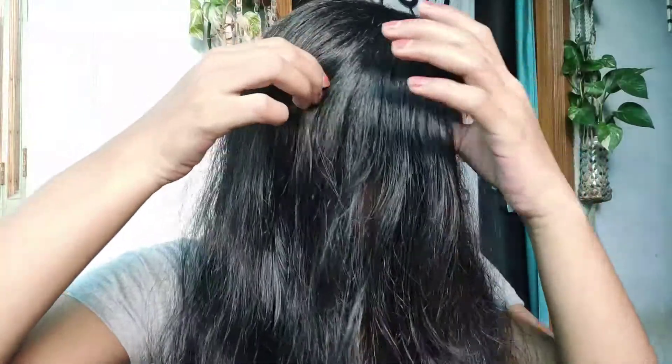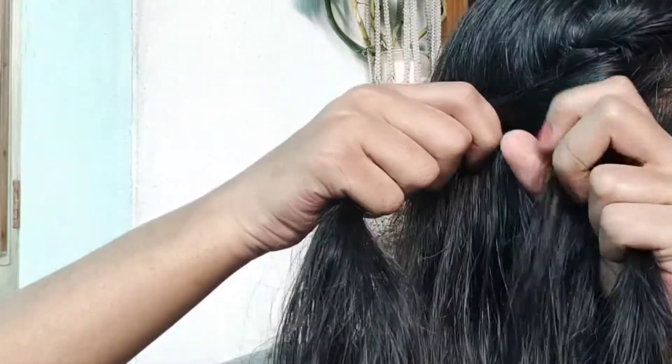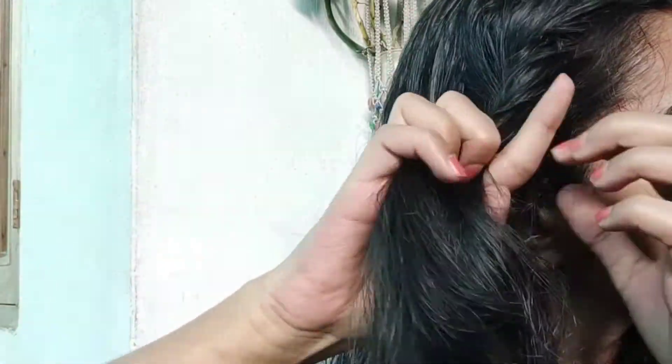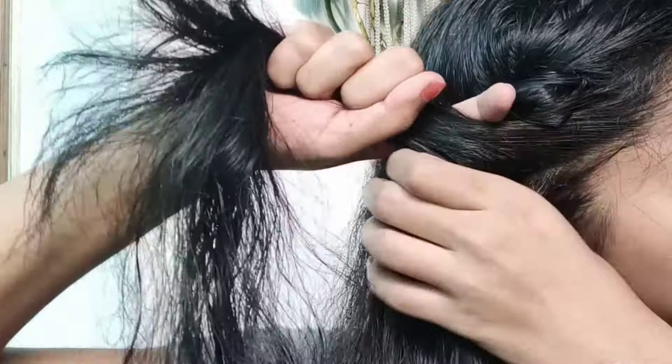Next, divide your hair into 2 sections, 2 parts like what I did, and then take a section from the top of your head and split it into 2 parts. Twist it over. Then add more hair to one hand and twist your hair. You have to repeat this step until you reach your neck.